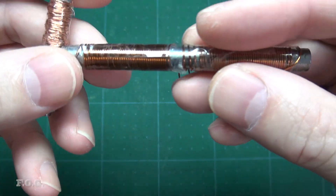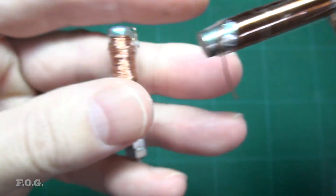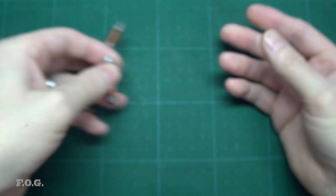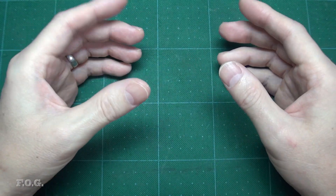Originally I wound a couple of electromagnets manually but quickly found this tedious and difficult to keep the windings tight, and I also kept losing count due to my ADHD. So I decided to create an overly complicated mechanism that could automatically wind the coils for me.